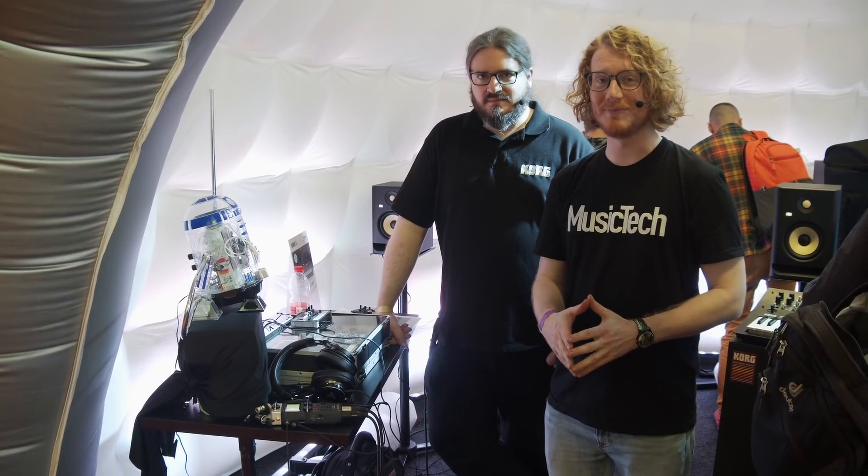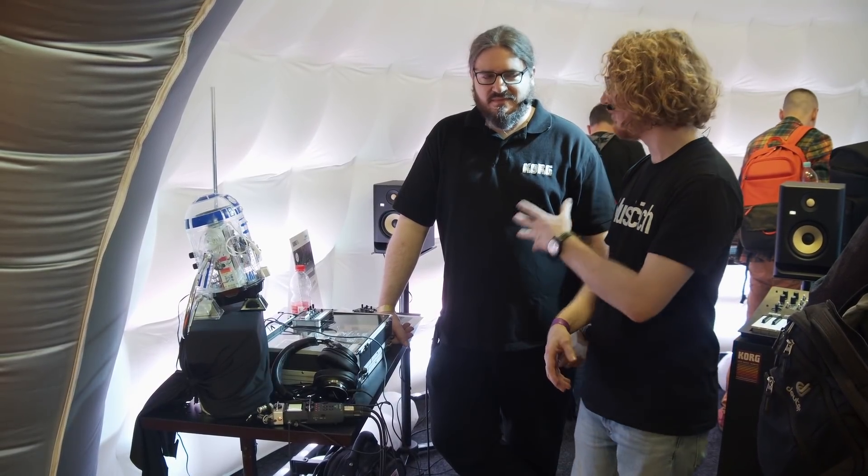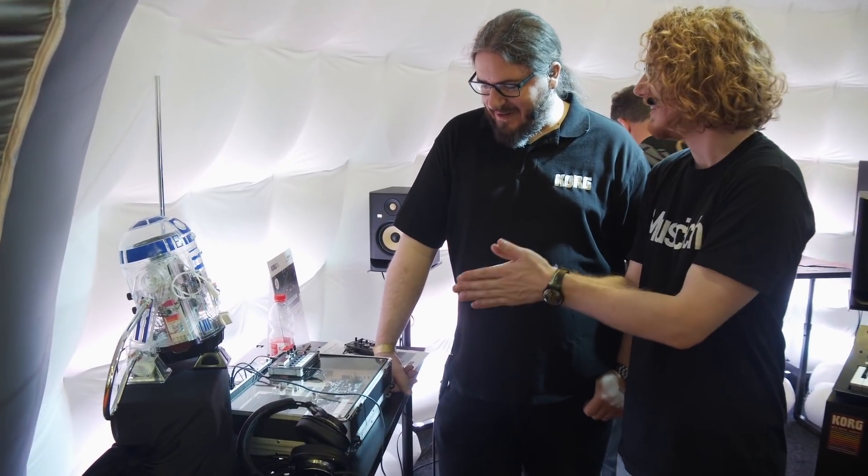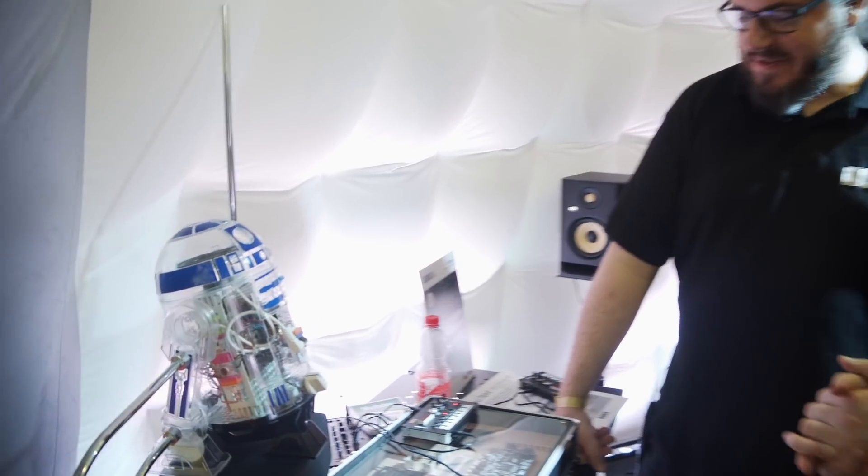Hi, Will from Music Tech here at Superbooth in Berlin with Dominik from Korg. You're showing us this thing called the New Tech Synthesizer, right? Yeah, it's a New Tech Digital Synthesizer.